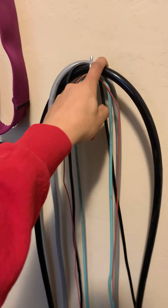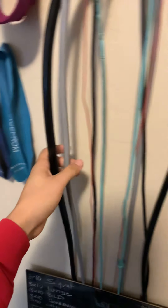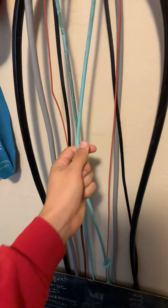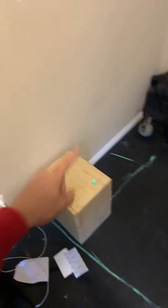Weighted jump ropes were also a pretty good investment. We have a two-pound jump rope, a one-pound jump rope, a quarter-pound jump rope, a speed rope, and just a traditional jump rope from Target.